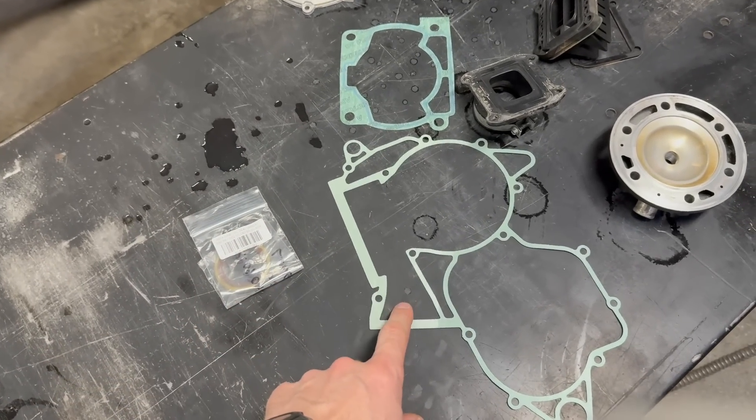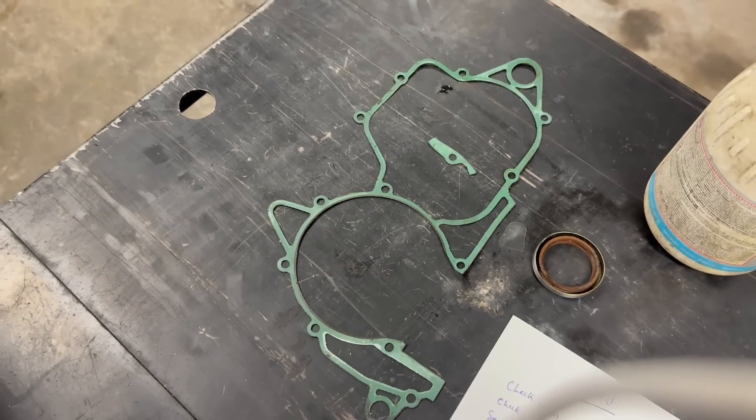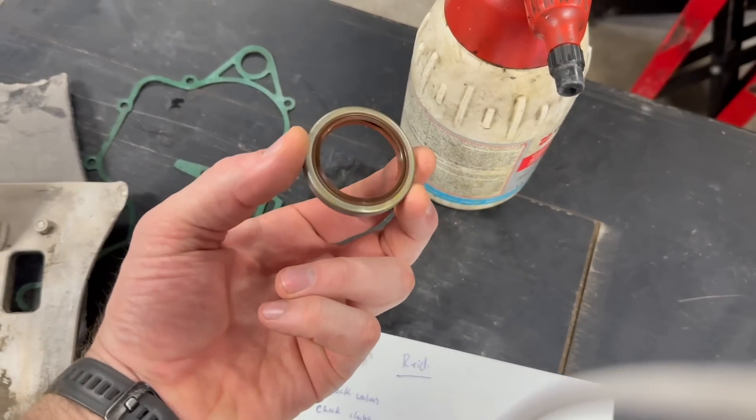The OEM kit is $280 here in Canada. I was careful when I took it apart — this center case gasket is actually in perfect condition. This is the right side crank seal. All the other gaskets are also intact. I'm going to reuse the clutch cover gasket. Normally I don't reuse any of the gaskets and seals, but in this case, because it's $280, I am going to reuse some of them. I just didn't want to reuse the center case gasket because if it fails, it's a really big deal. Let's get to it.